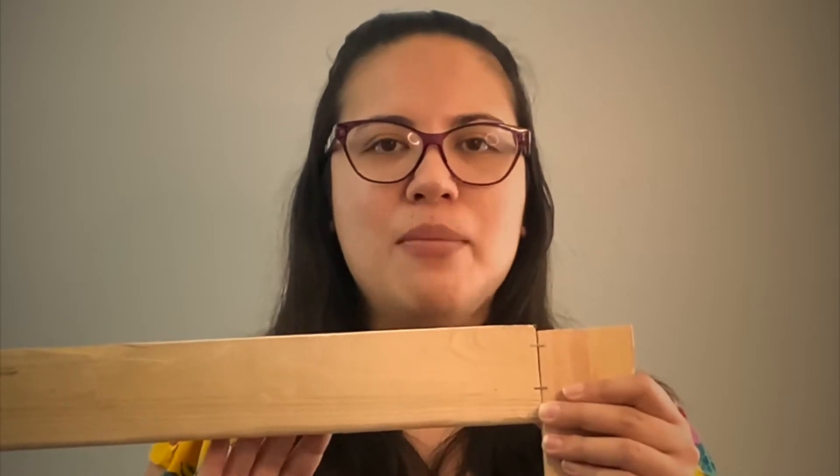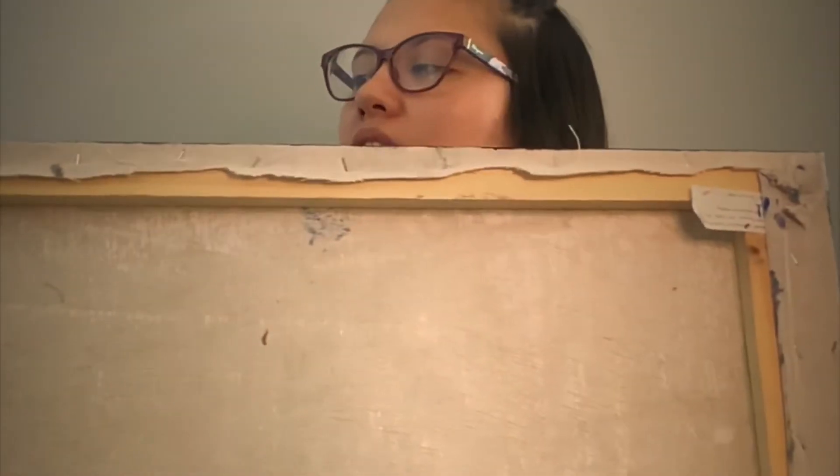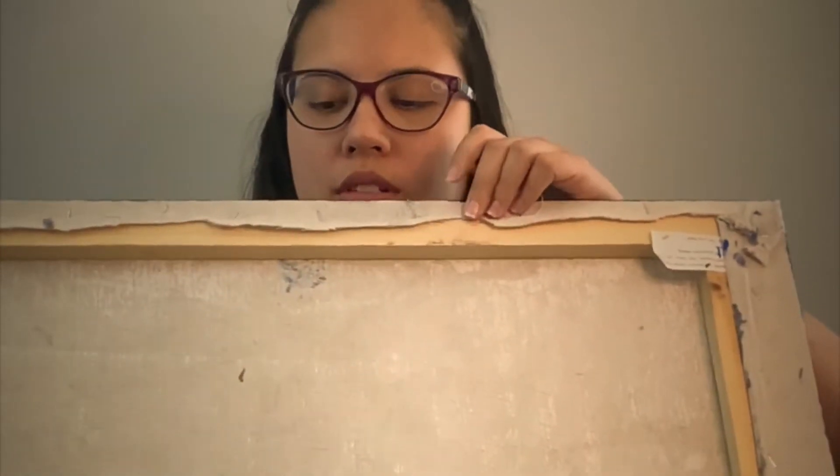Wrap the drop cloth over the frame and then staple it on the back, having it stretched tightly — and that's it, here you have your canvas. You just staple it around and then trim off the edges.